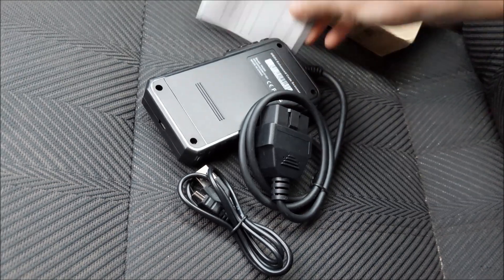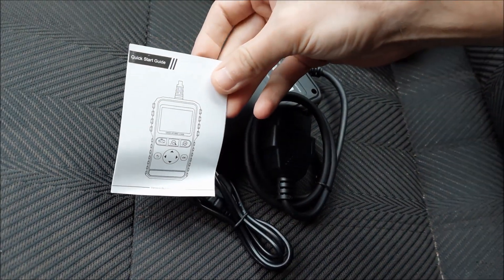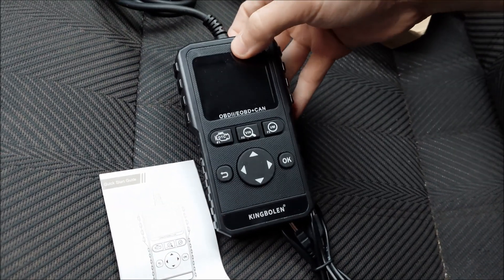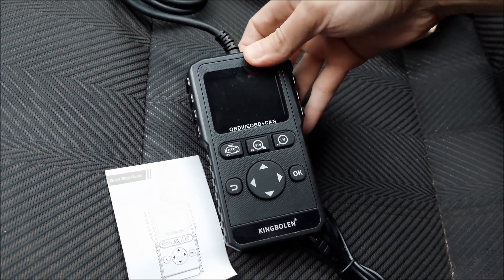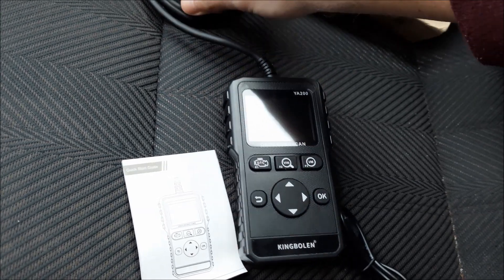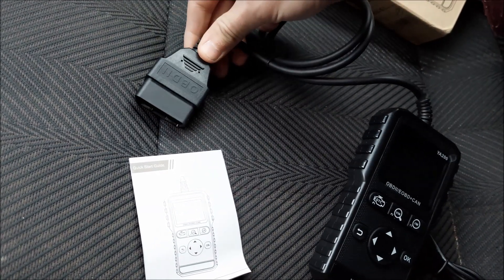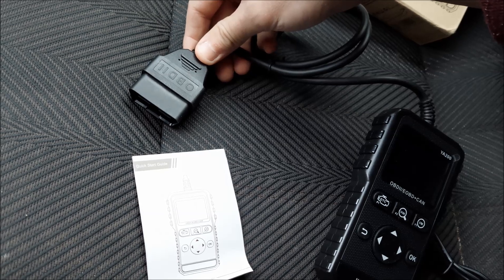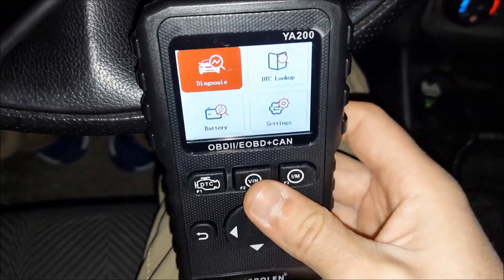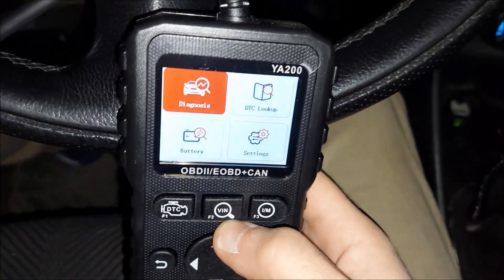We got the USB cable, the diagnostic tool, and the user manual. Here's a better look at the diagnostic tool — you can see it only has six buttons, it's fairly easy to use. It doesn't have a battery; it actually gets its power from the OBD port. I've plugged it in and we've got power.